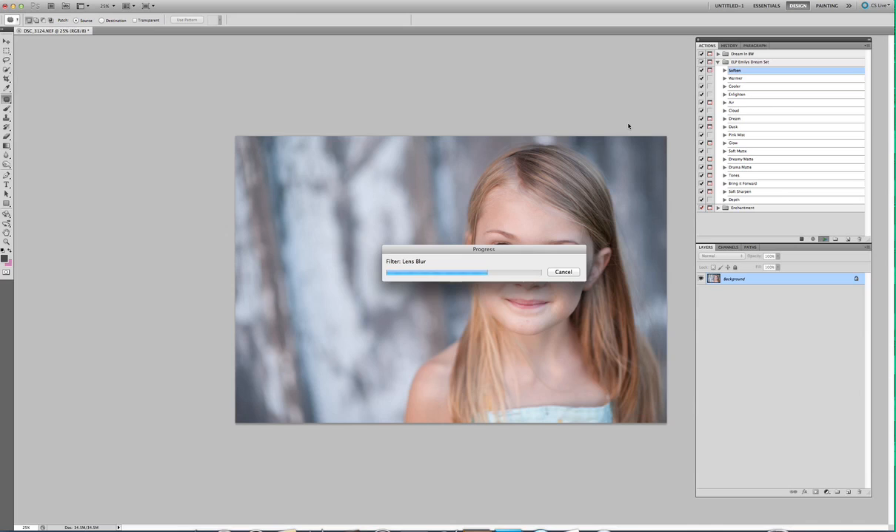This is a pretty slow action, the soften action, but it's awesome. It's really awesome on Flucati rugs, like I said. It totally gives it that dreamy effect.